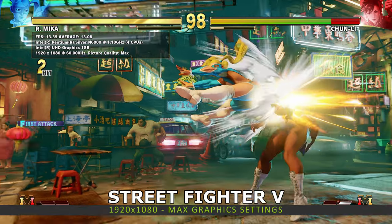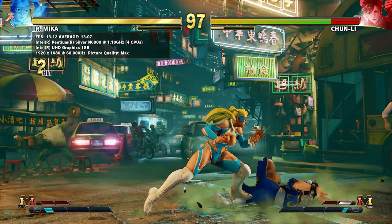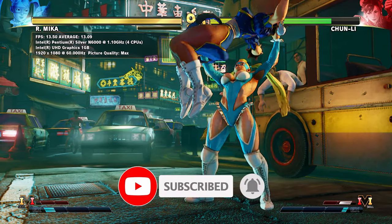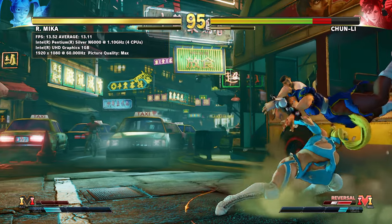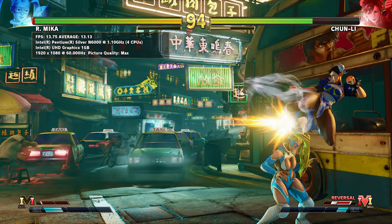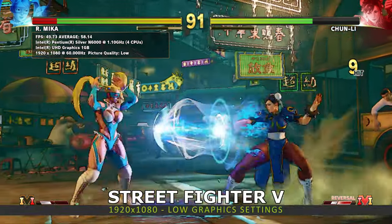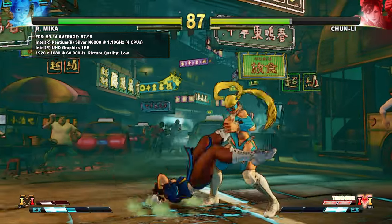Unfortunately we were unable to get Forza Horizon 4 working on our usual benchmark settings. This is most likely due to the 8GB of RAM being shared with the graphics and there was simply not enough RAM to go around. Street Fighter V fared better — we are running at 1920x1080 at max graphics settings. At the end of the first match we get an average frame rate of 13.14.